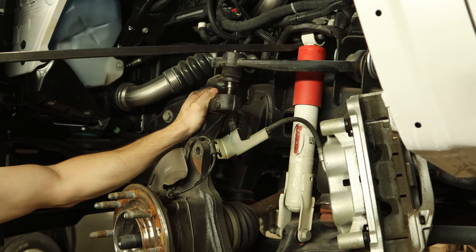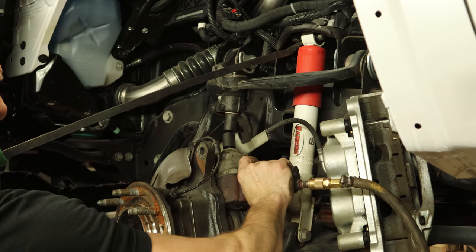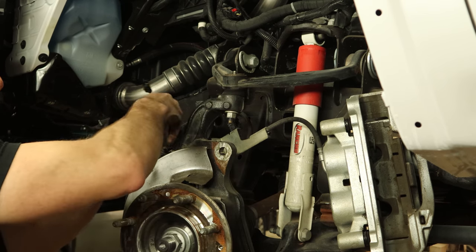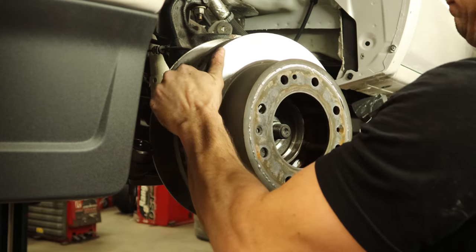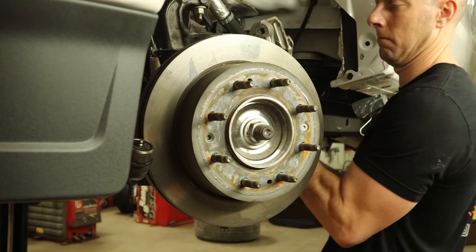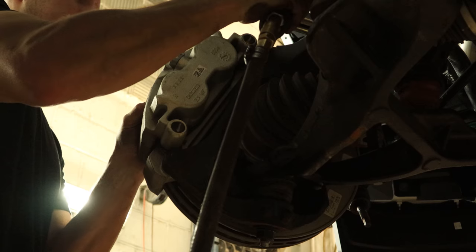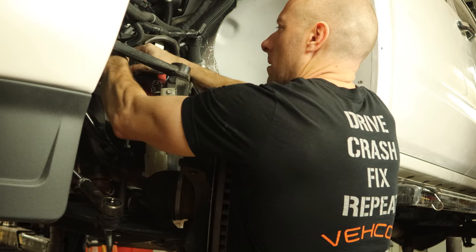Pull down on the upper control arm so we can get our ball joint nut started and tighten it up. Put our drive axle nut on and torque it down to manufacturer specs — those are measured in ugga duggas. Put our rotor back on, put the little retaining bolt back in because it's still usable. Put our caliper back on and bolt it in. Bolt our brake hose back on the knuckle and route our ABS wire all the way back up to the frame.